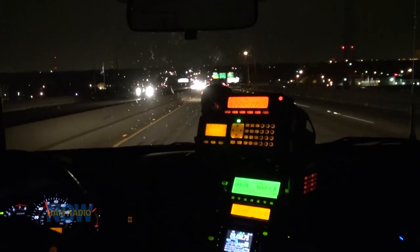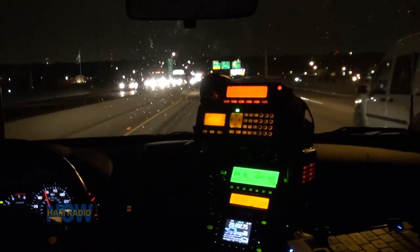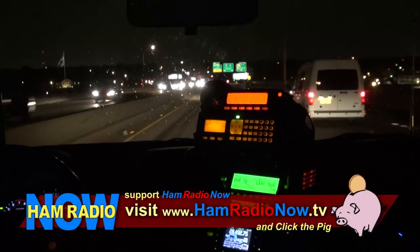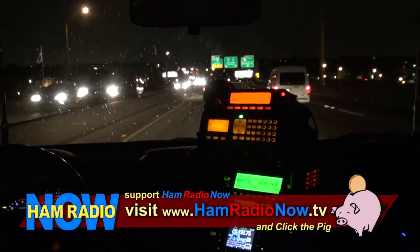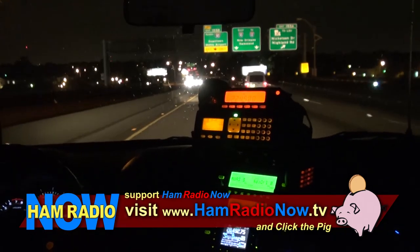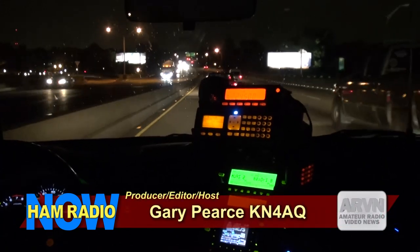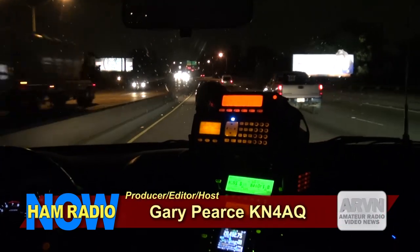I guess we'll wrap up this episode of Ham Radio Now on the road back home from Austin. If you enjoy this, stop by Ham Radio Now on TV, find Arvind's icon, and feed the pig. I'm Gary Pearce, KN4AQ. Over and out.